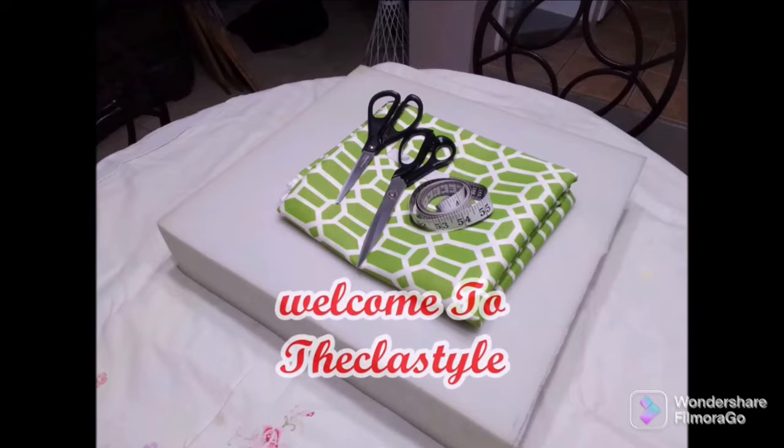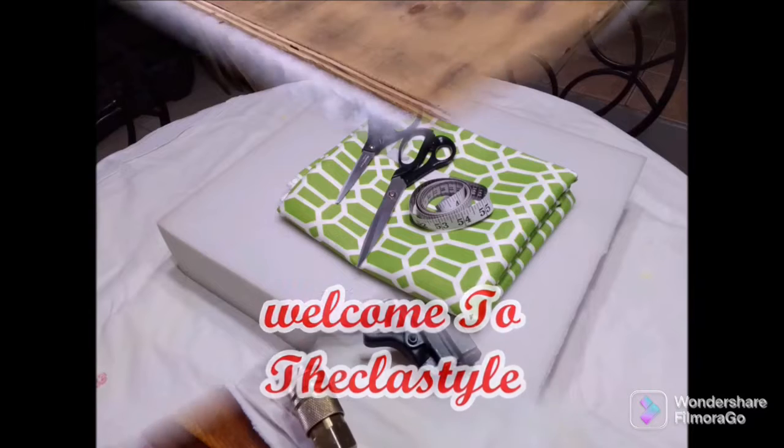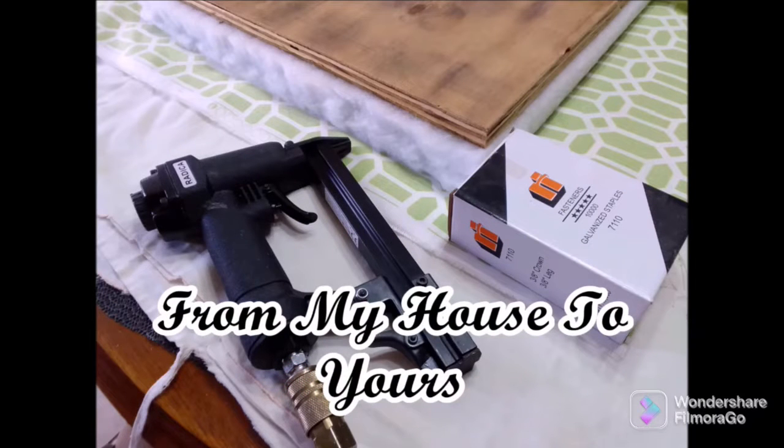Welcome guys to the Class Style. I am Sharon and I'm always happy to be in your company. Today we have a fun project from my house to yours, so stick around and you will see in a minute.